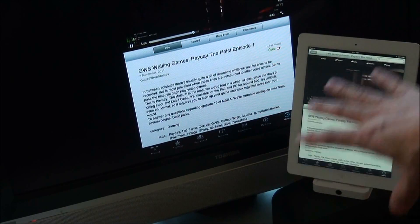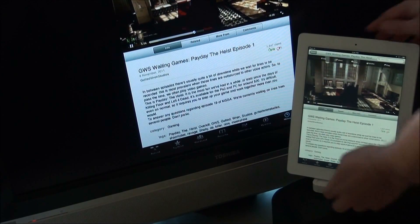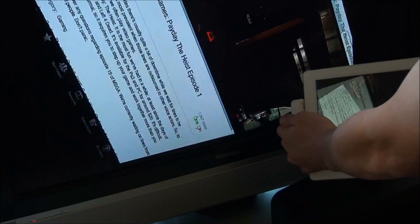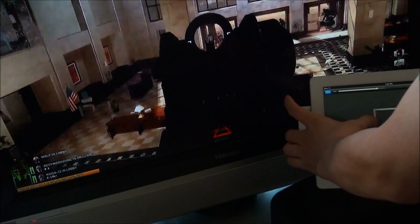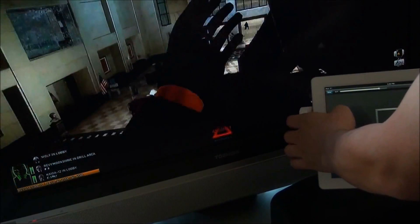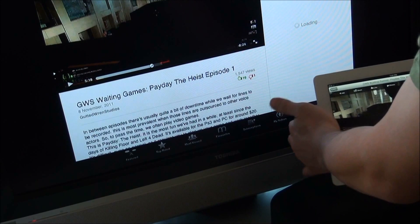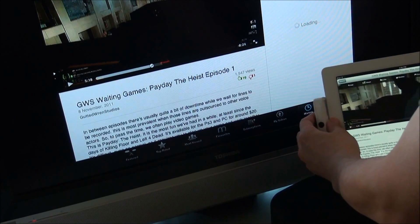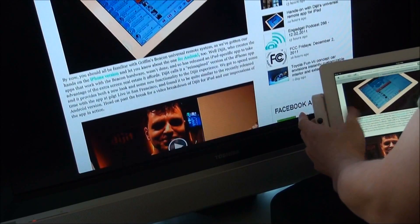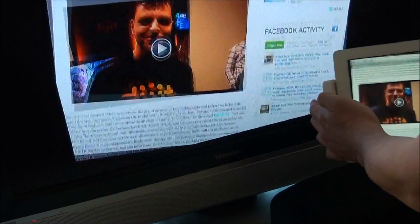As you can see, it's portrait in the cradle, and the display on the TV is also portrait. And if I flip it over to the side, the TV goes full screen, and the display is no longer shown on the iPad. I think that is only the case with video — that you go full screen on the TV and not on the iPad itself.